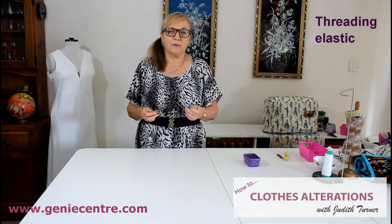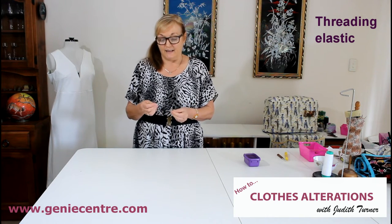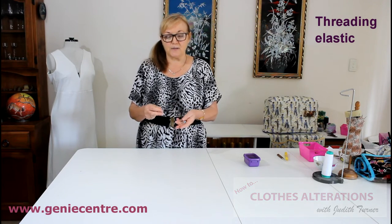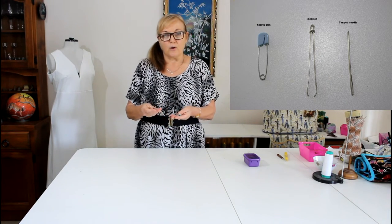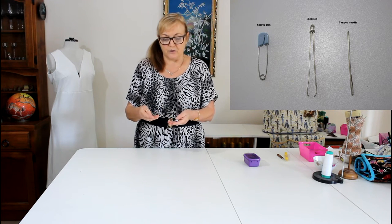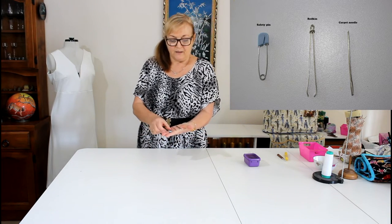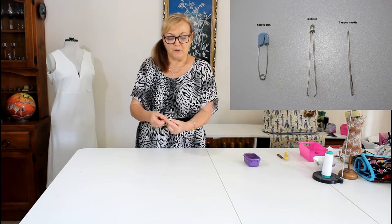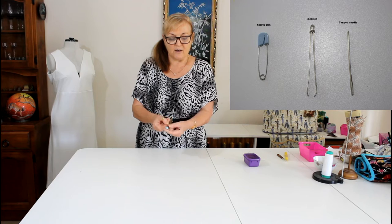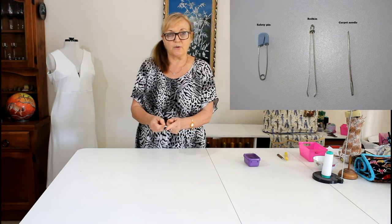Threading elastic into trousers, skirts, or whatever can be difficult, so it comes down to the tools that you use. Depending on how wide the elastic is and what it's going into, I have three different things that I use. The first is your standard safety pin that you use for bubbies, and the reason I use that is because it locks in and goes inside and is nice and smooth, so that's a great one for threading elastic.